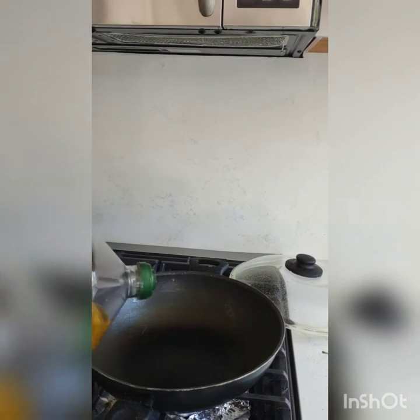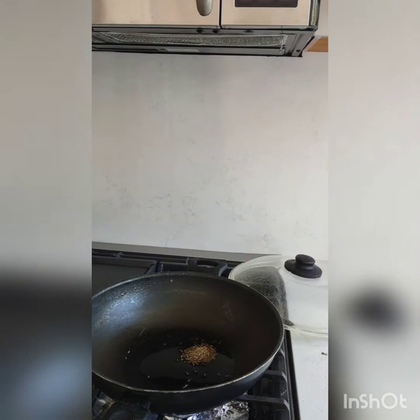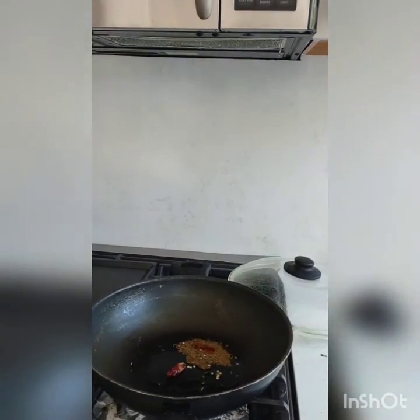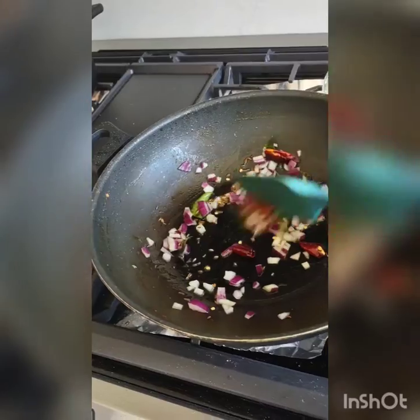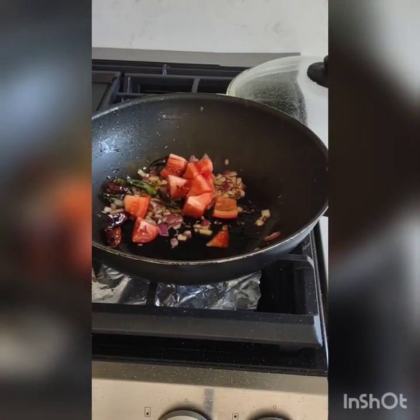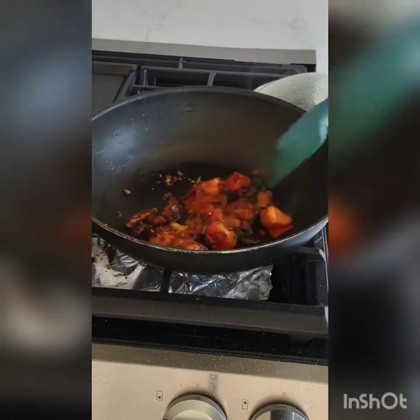Now in the kadai, I will take some oil. One small spoon of jeera, one dry red chilli, and some curry leaves. Then a little spoon of chopped onion, and I will fry it nicely. Now one chopped tomato. I will close the lid to soften the tomato.